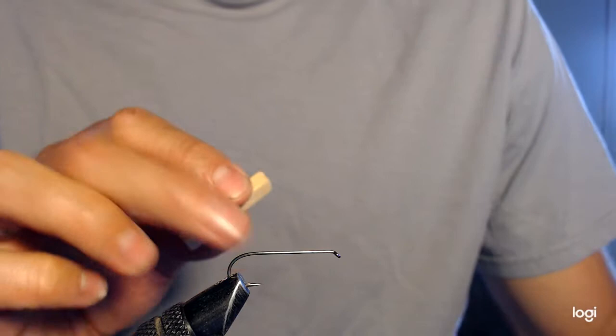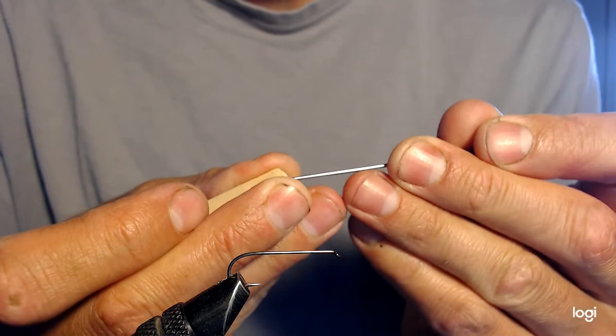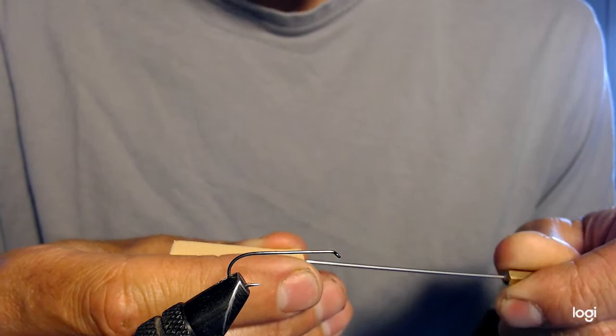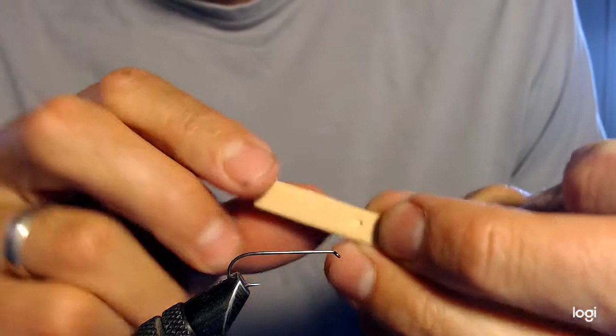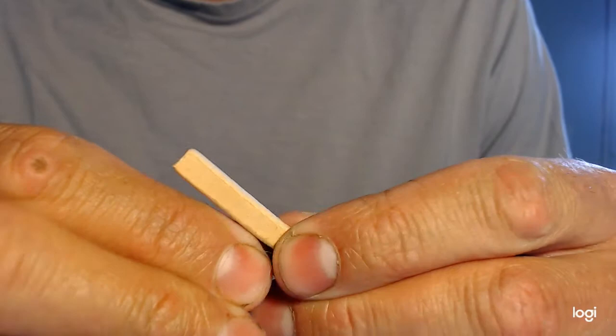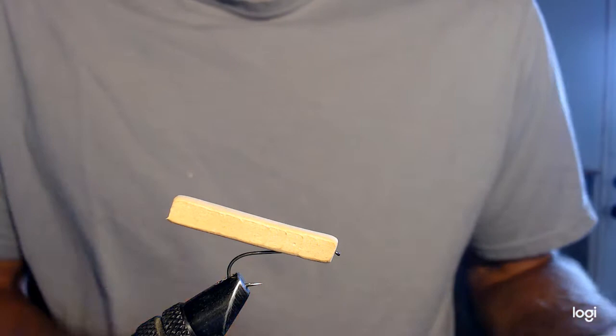In order to mount this, I like to run the hook right up through the foam. I'm going to take my bodkin and run a little hole right from the tip, angled back through the foam so it comes out just like that. With that done, I can slide the foam right onto the hook — so now we've got our foam on there.